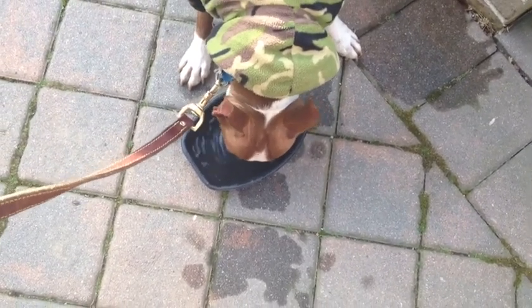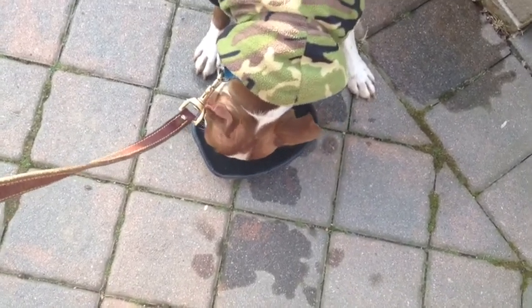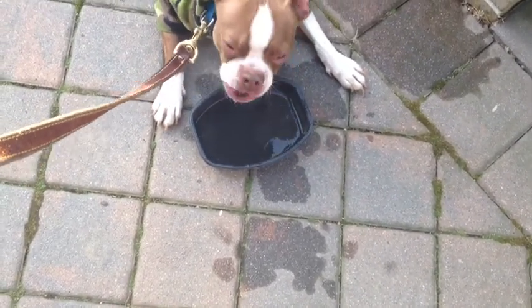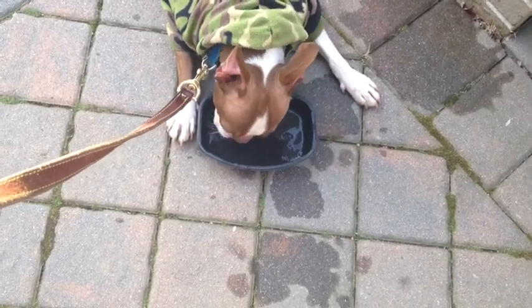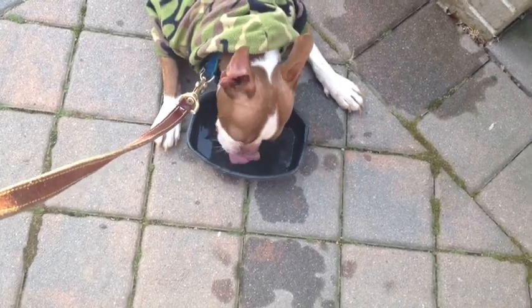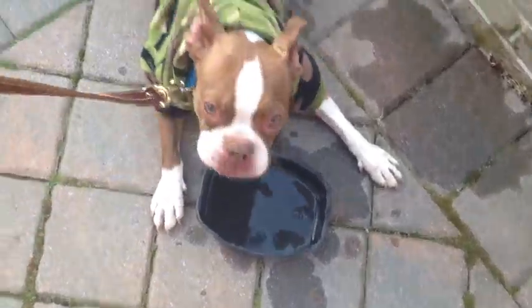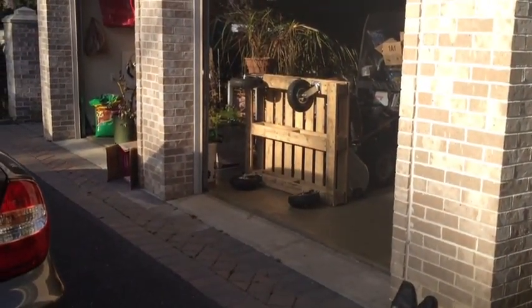So I got the wagon basically done except for the cross beam on the handle. At some point I'll have to try to find something that can handle it. He's drinking it all — he must be really thirsty. I'll give you some more in a minute, Charlie. Come on, let's go. There's the wagon, cart, whatever you want to call it.